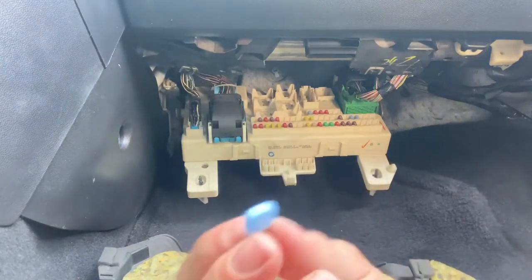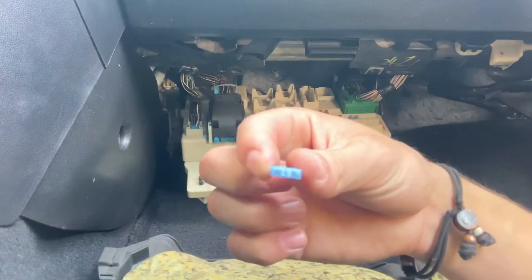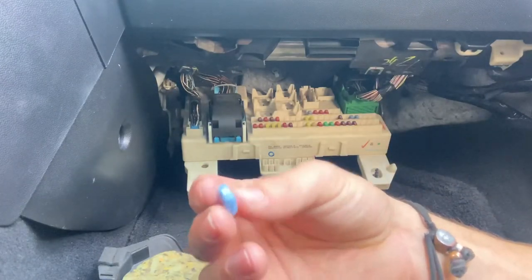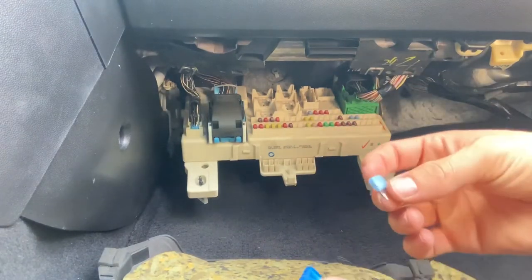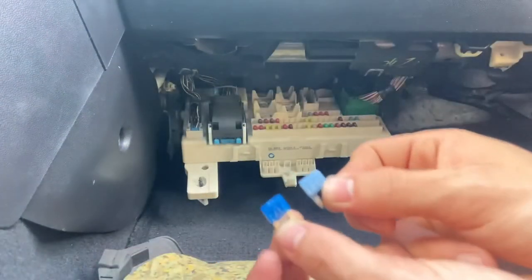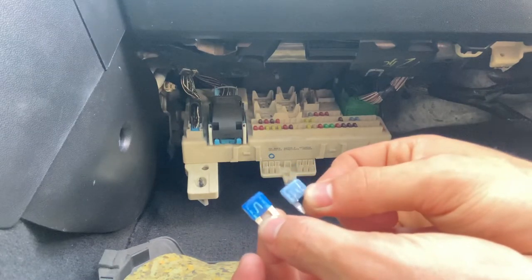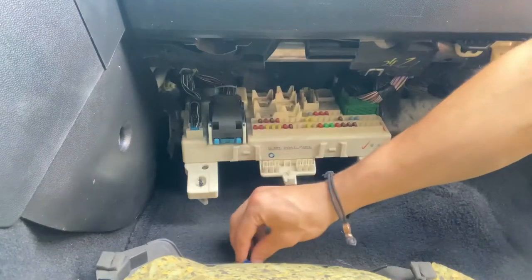You can just go to AutoZone and ask them to give you a fuse that's the same kind. The fuse amp is going to be on the top — like this one is 15, so you can just go ask for a 15 amp fuse. Make sure you get the right size though, because this is actually a mini — there's mini and a couple sizes bigger. So I went to AutoZone and I picked up a 15 amp fuse. This blue one is broken, and this other blue one I got there is intact on the inside.